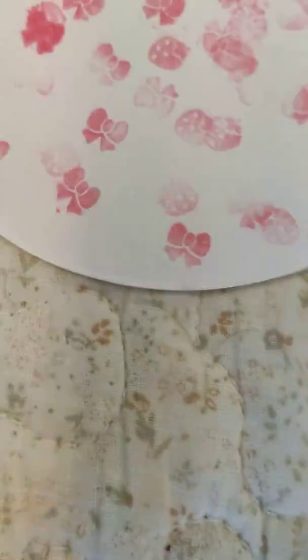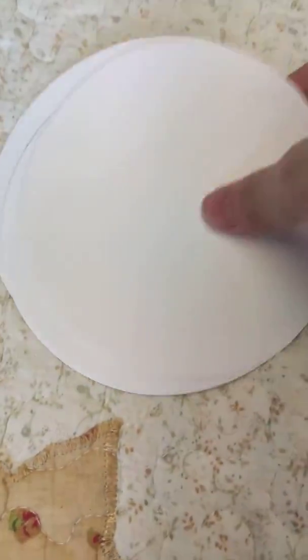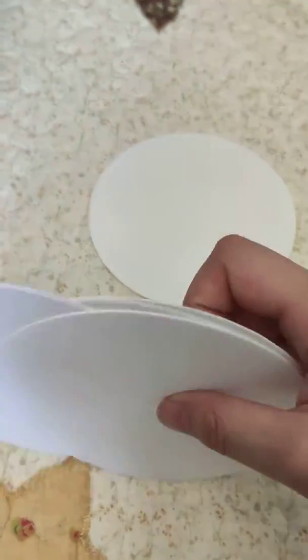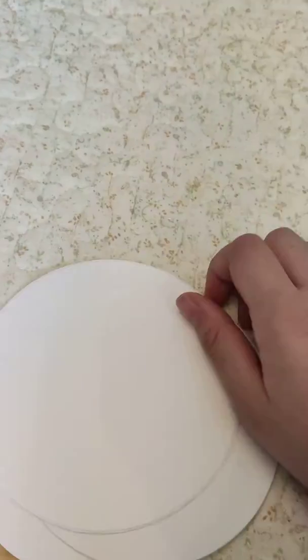Guys, today I'm going to teach you how to make these ordinary circles into something like this. I recently just found a blank circle like here. I had a whole pile of them and thought I could make some designs to make some decoration. So today I'm going to teach you some easy ways to do this.